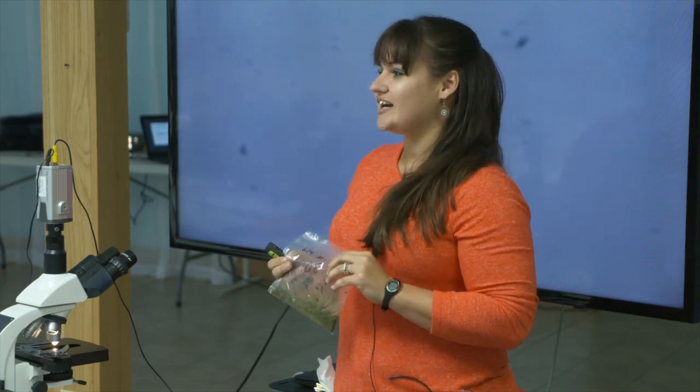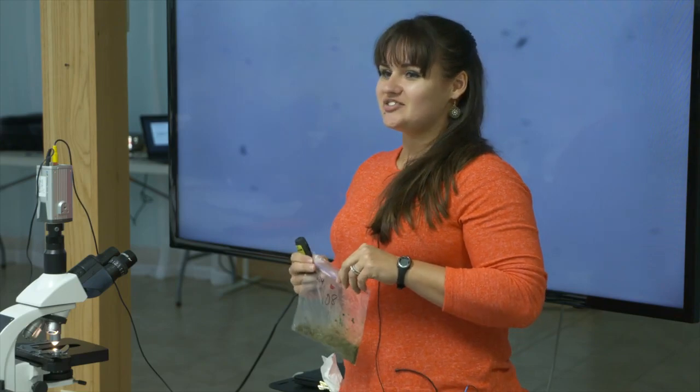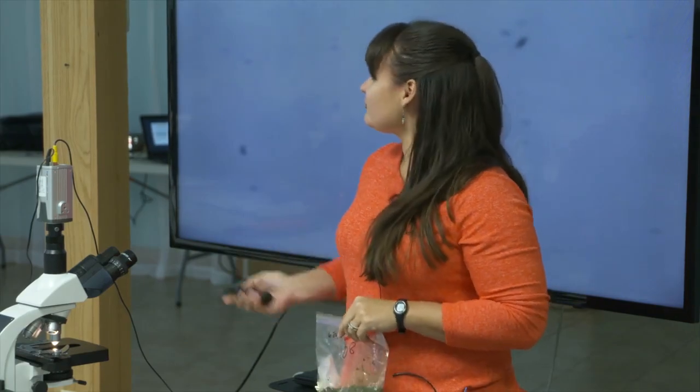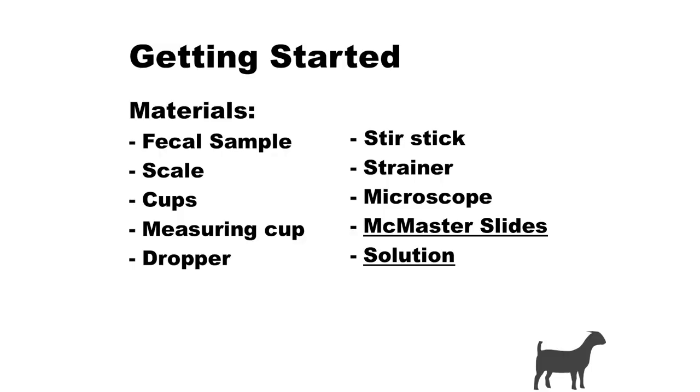I would not leave it out at room temperature for more than a couple of hours, or your eggs are going to hatch. I've done this for years — it's hard to gross me out — but when I see a worm go across the microscope slide I get a little wigged out. So just keep those things in mind. When we're talking about materials, it's pretty straightforward.